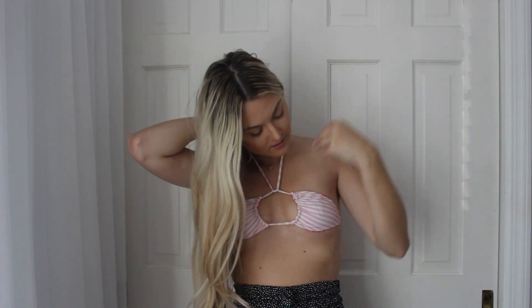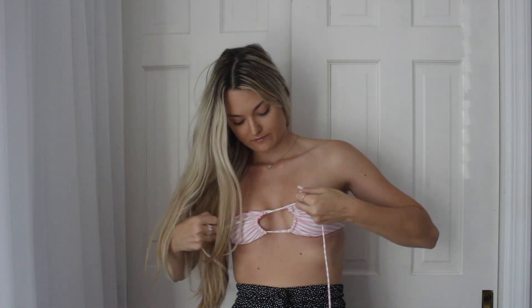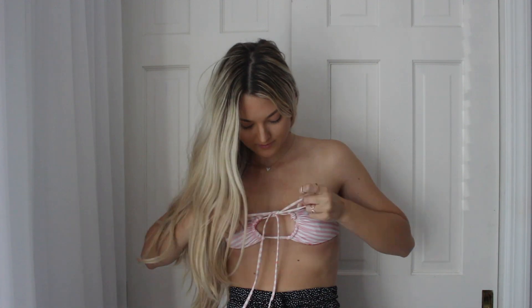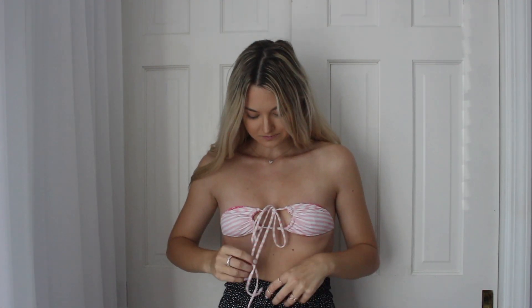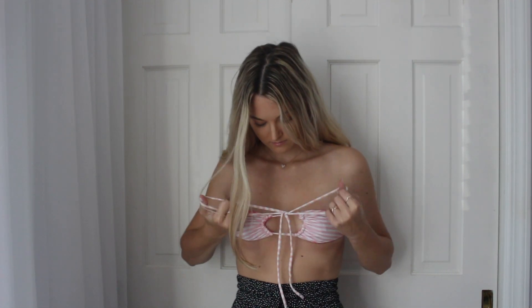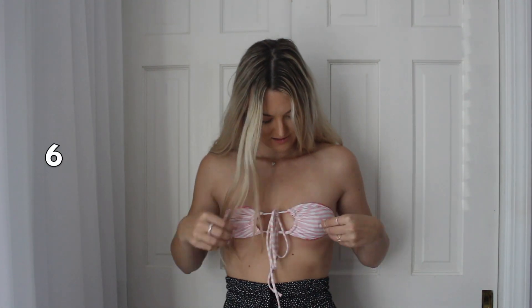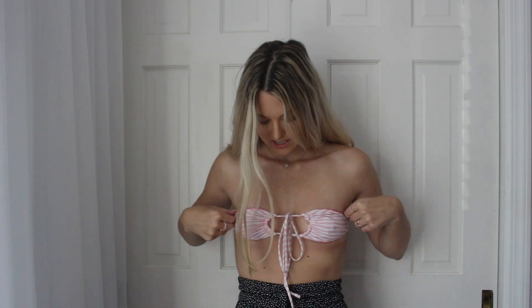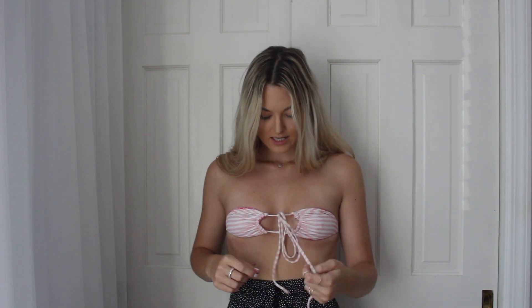The sixth way is also so adorable — what we're going to do is just tie a bow tie in the front. You can make the bow tie bigger or smaller. This is the sixth way that you can wear this triangle bikini. I love this way, you just tie a bow tie in the front, it's just so cute.